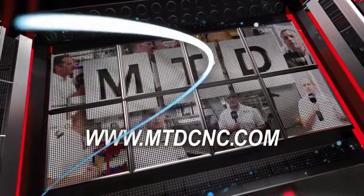MTD CNC bringing you the latest engineering news via video media.